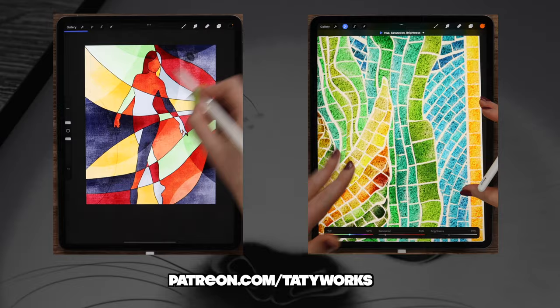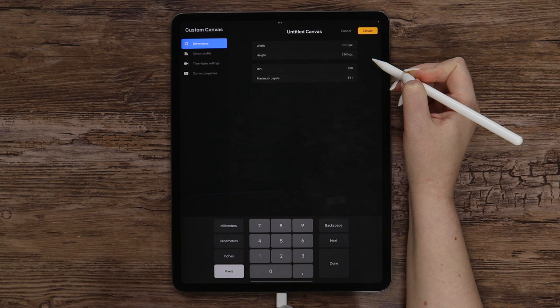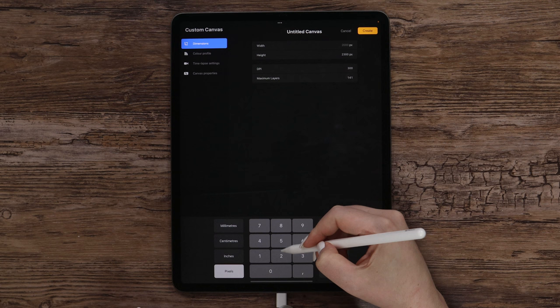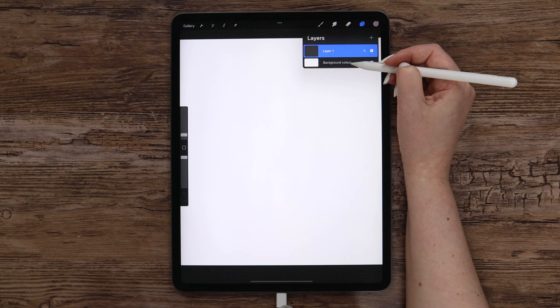Let me open Procreate and I will click on this plus icon to create a custom canvas. I will set the dimensions to 2000 by 2300 pixels. DPI is 300. As soon as we made the canvas, we can change its background color, and I'd like to use this nice light purple shade.